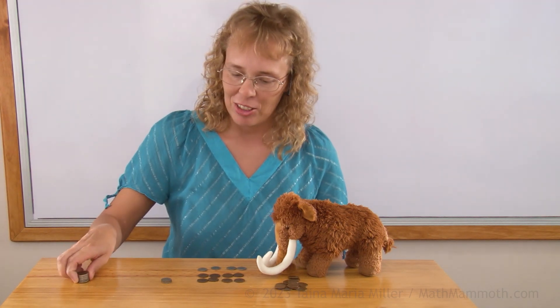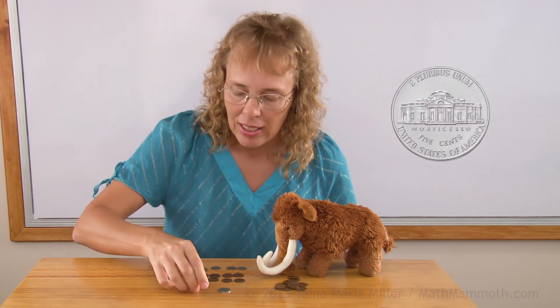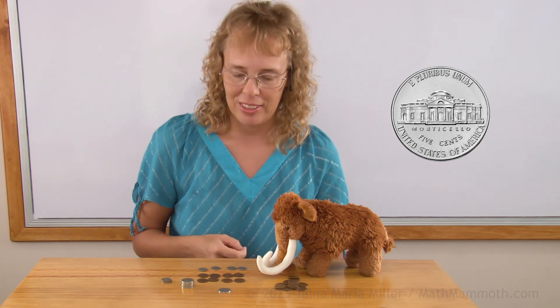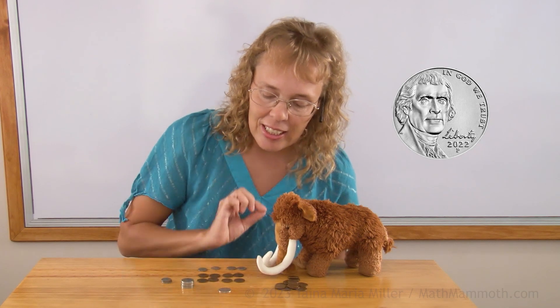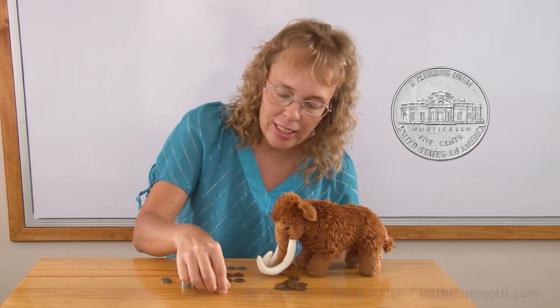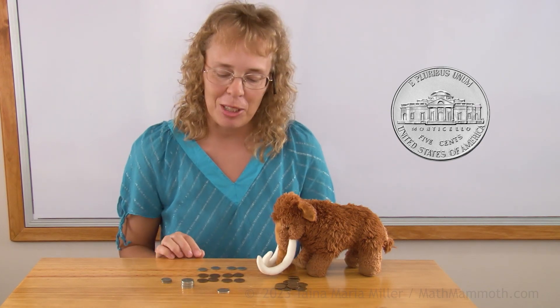Now we're gonna study the third coin. I have a stack of them over here. This third coin is worth five cents. And we call it a nickel. On the head side we have Thomas Jefferson. And on the tail side we have a building again — it's a home that he designed for himself.